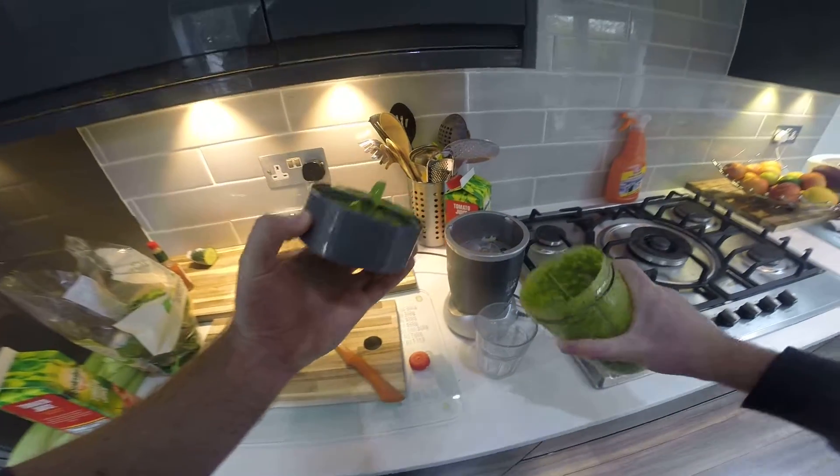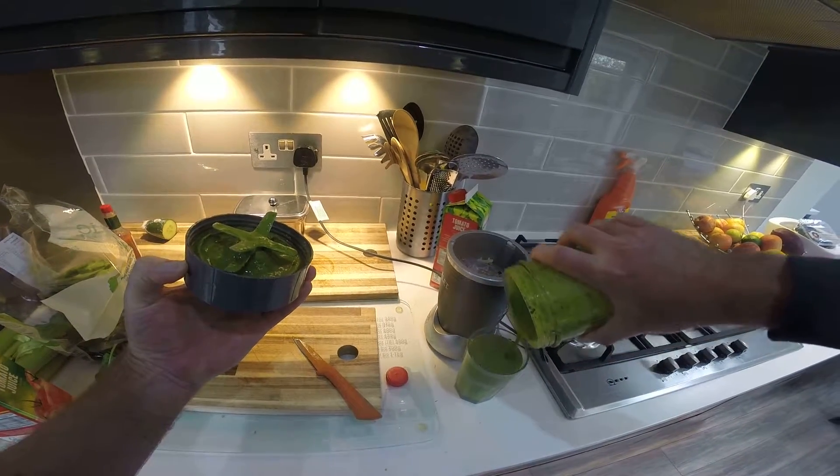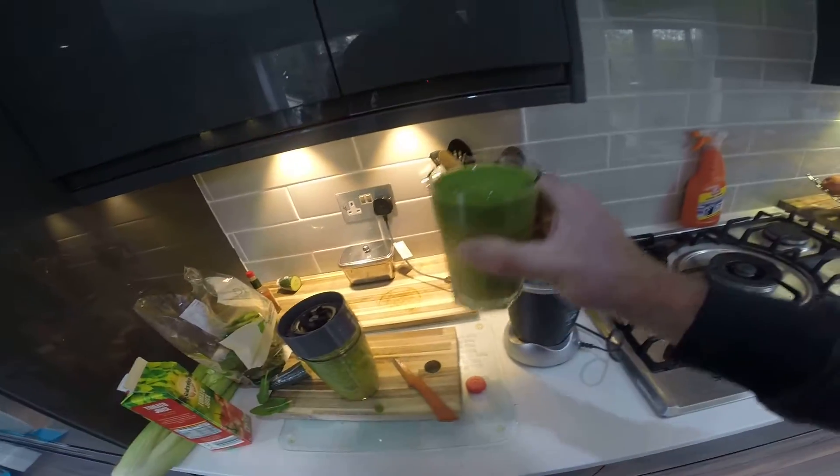It's gonna be fit for a king. Cheers guys!